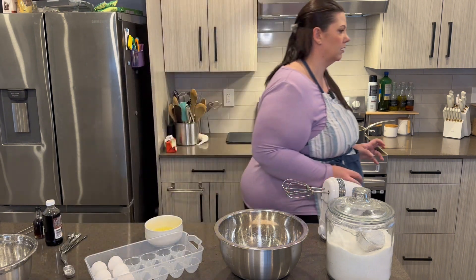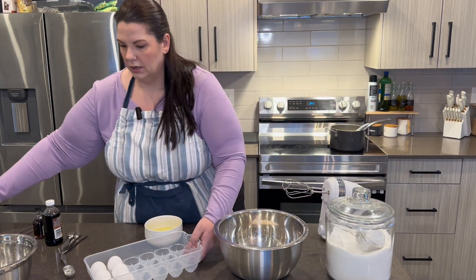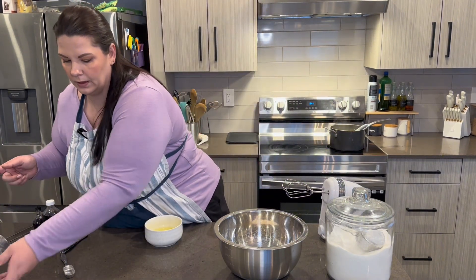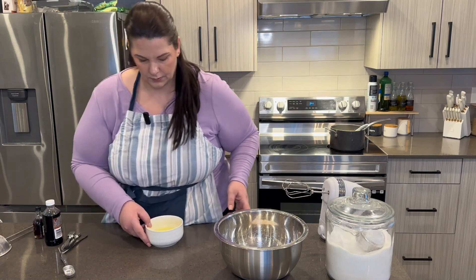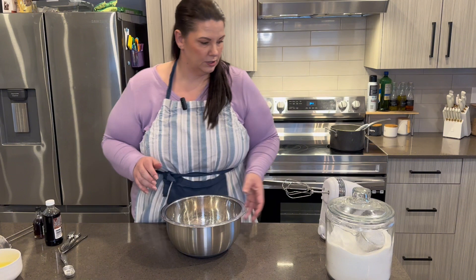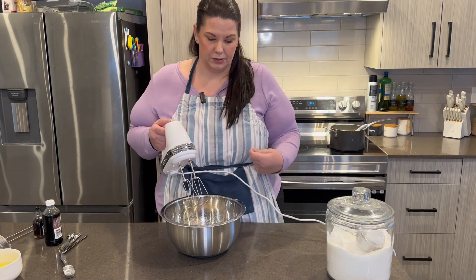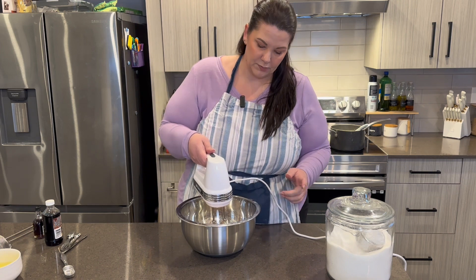Let me wash my hands. The cream is almost perfect. Now we're supposed to mix the eggs and sugar together with a mixer. Normally when I've made this I've only used a fork or a spoon, but she says to use a mixer.